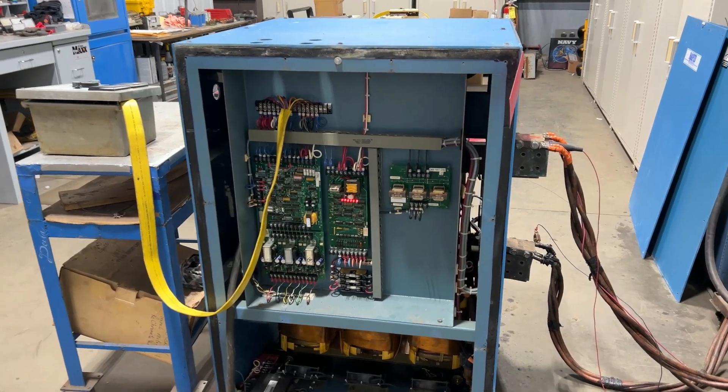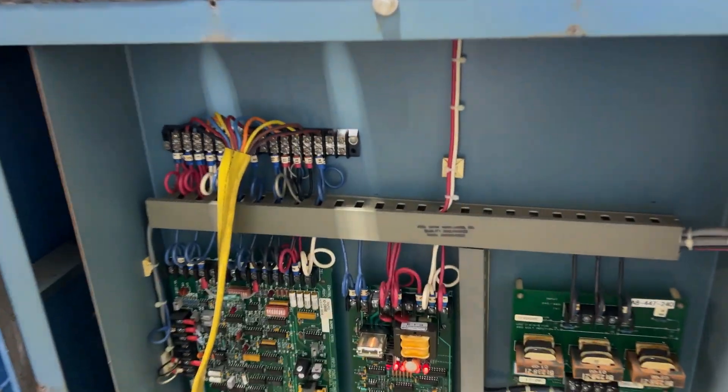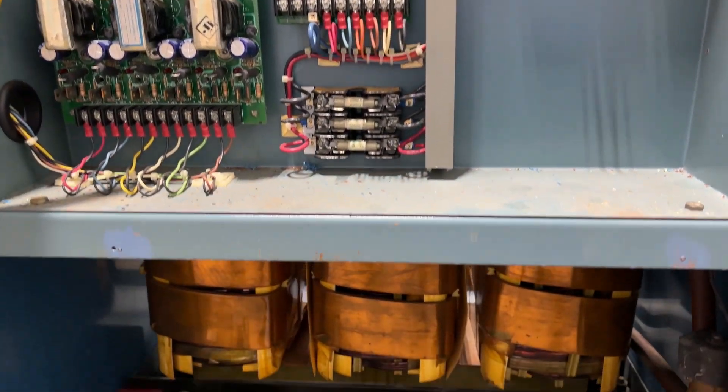Hello, today you're looking at a rapid 3000 amp 12-volt water-cooled rectifier brought to you by Lanco. The unit has been fully tested and checked out here at Lanco, is in good working condition. We'll power it up here in a second so you can see and hear it go.